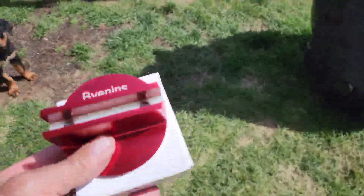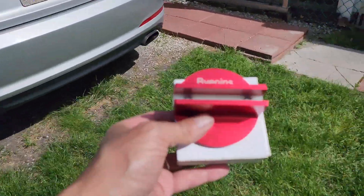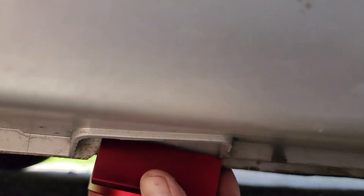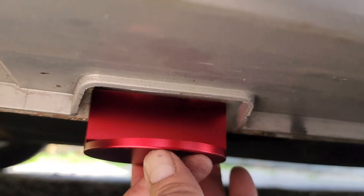Check these out — these are a must if you're working on any newer cars and you want to use a floor jack. All the newer cars are made so they don't have any good lift points on them. All that underneath is plastic — the underbody of the car — and these are the only lift points right here. These have magnets and they fit perfect in there.